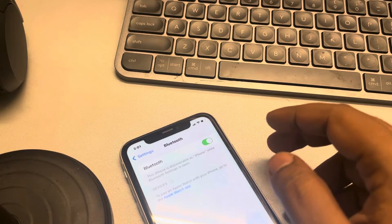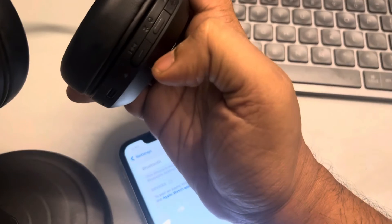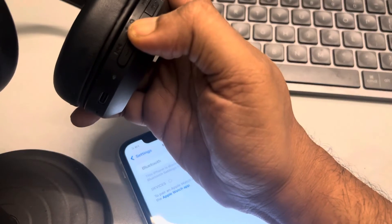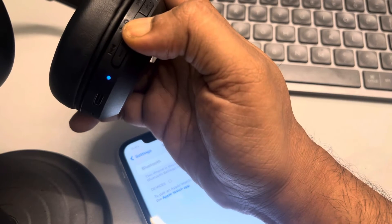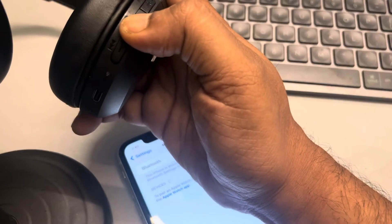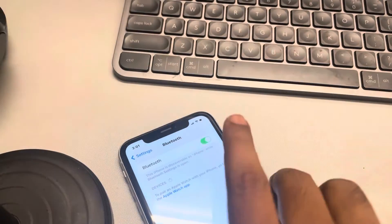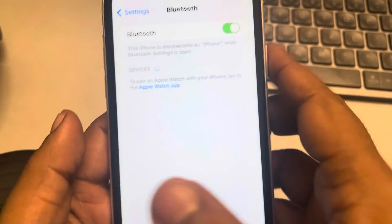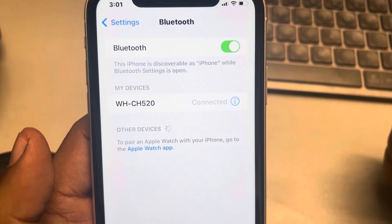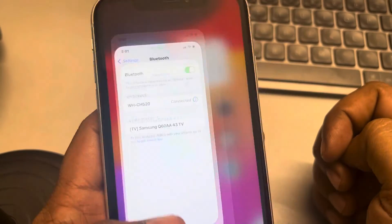Now you have to put your device in pairing mode. Every model has a different method — in my case, I have to turn it off and then keep it pressed for a few seconds until it enters pairing mode. Then wait on this page and it will start showing. Connect it again and see whether your issue gets resolved.